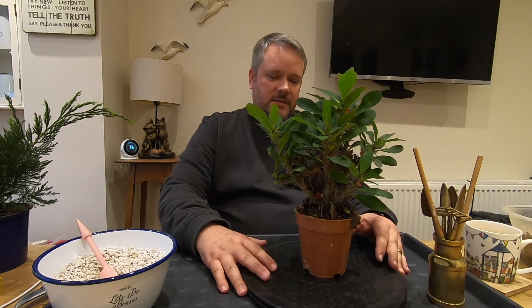Hi everyone, welcome back to part 2 of Mother's Day Bonsai work. It remains to be very quiet outside — very strange times that we're living in. But our next tree on the list is this one, the Crown of Thorns.